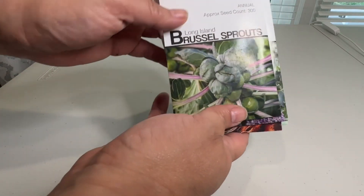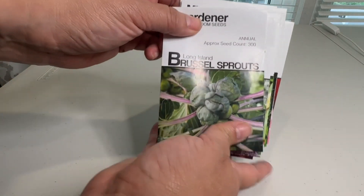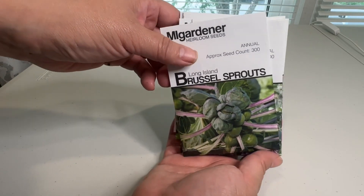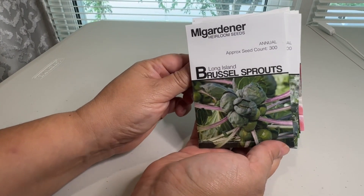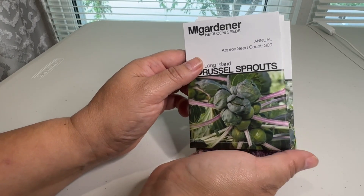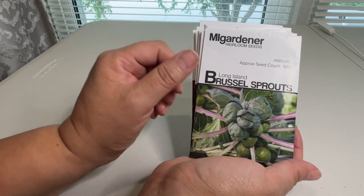Hey guys, I placed an order with MiGardener when they had a 50% off sale in early July and I finally got my seeds. It was such a great bargain — one dollar per packet, just couldn't pass it up.